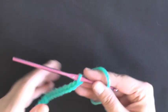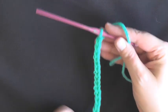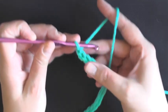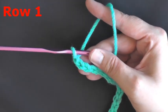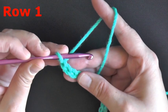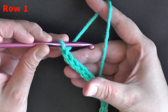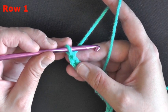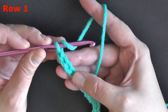I went ahead and chained 20, but the multiples of the stitch are 2 plus 1, so I'm going to add one more chain and then I'll be ready to begin row 1. For row 1, it's just going to be double crochets — this is what I'm calling the prep row, because this stitch takes two rows and two stitches to create.